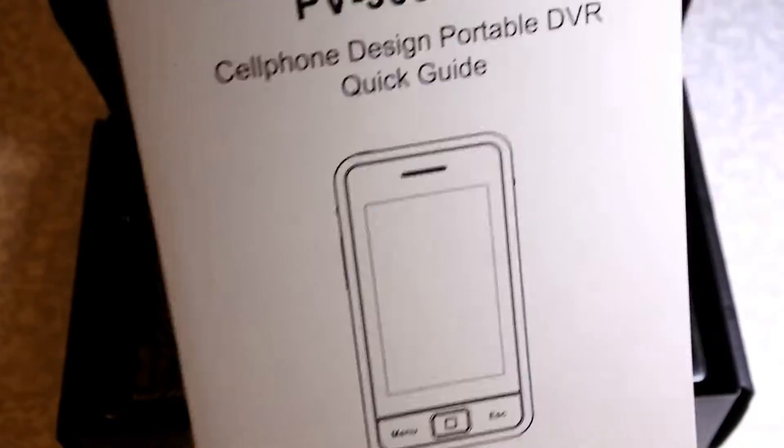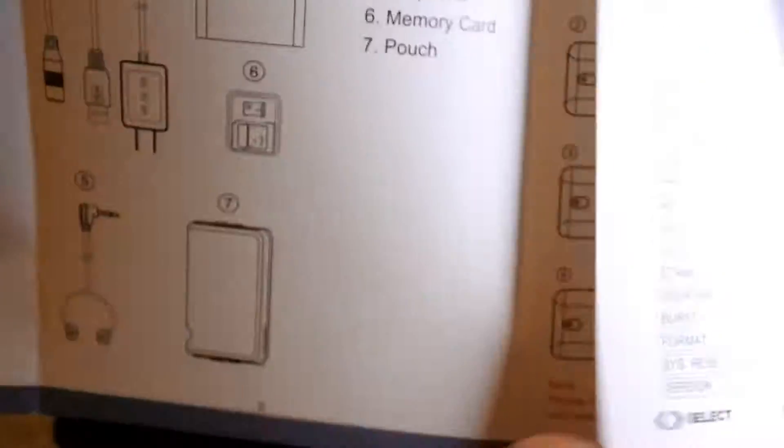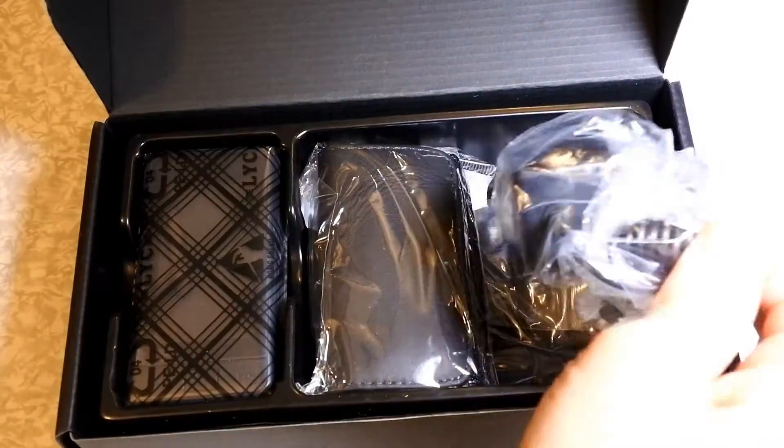Here is the menu. Don't lock on the internet. And this is the charger.